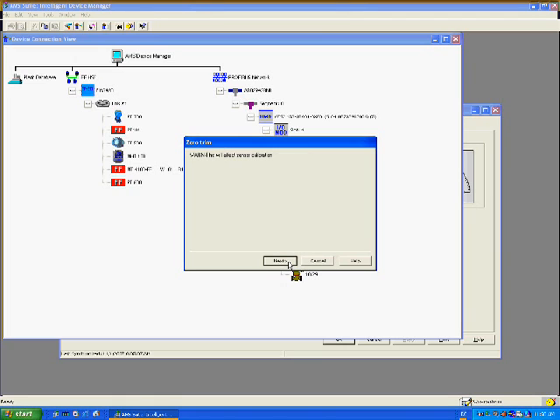In the second step, the technician is warned that the transmitter calibration will be affected. Aware of the implications, the technician clicks next to proceed, or can opt to abort by clicking cancel.